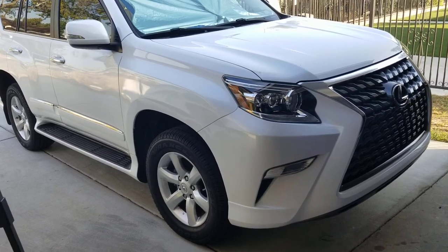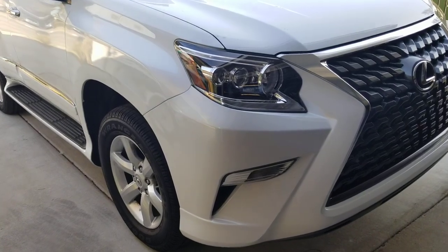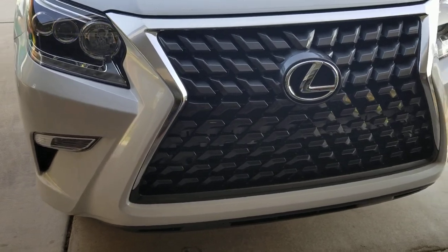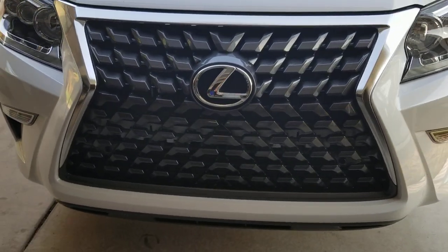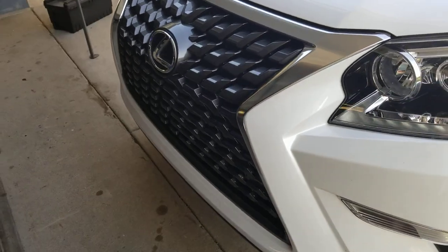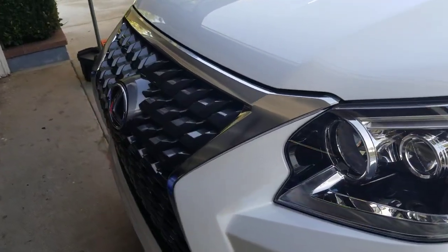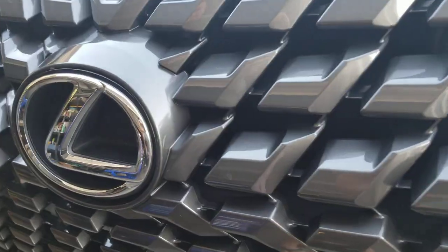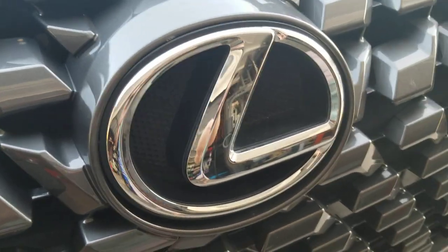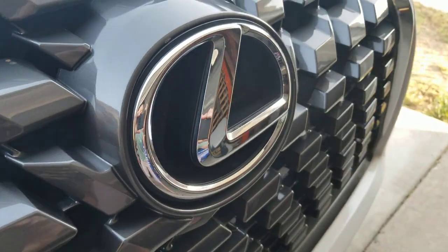Here is the finished product. I've been getting a couple of requests for showing what the grill looks like after I'm done. Here you go — everything sits flush, it looks just as I planned it to look. Even the logo right there — the logo is from an old GX 460 and it's on a 2020 grill.